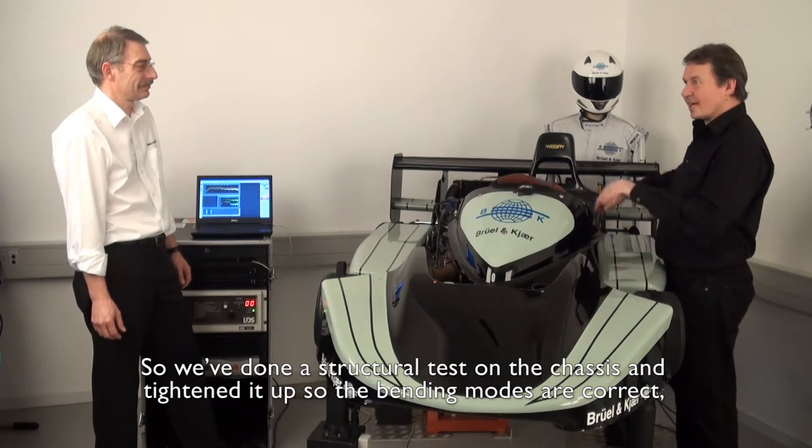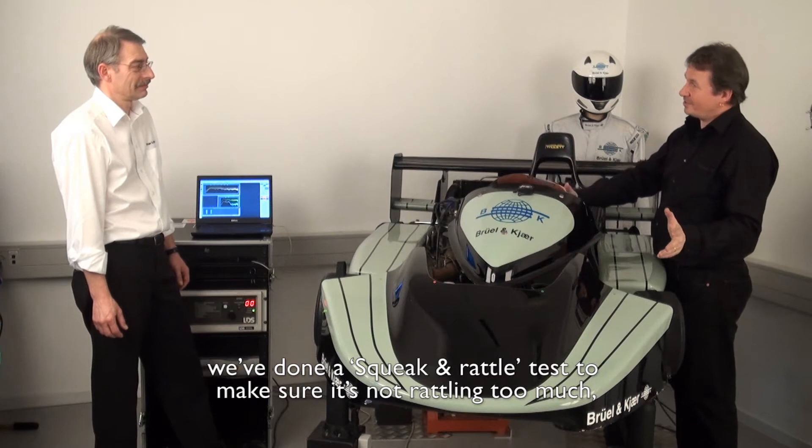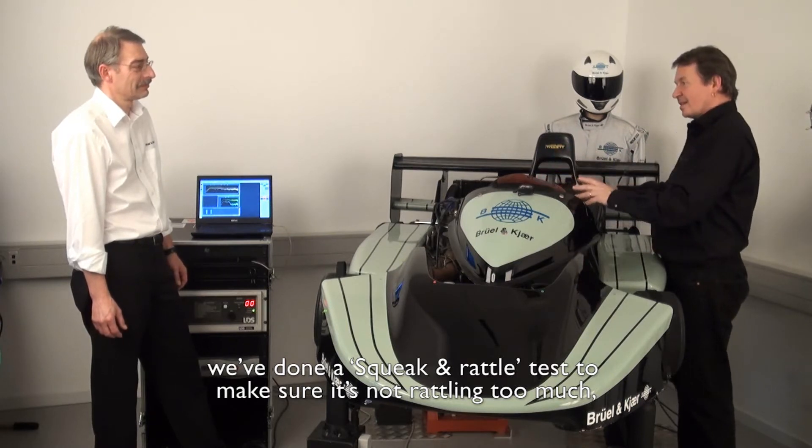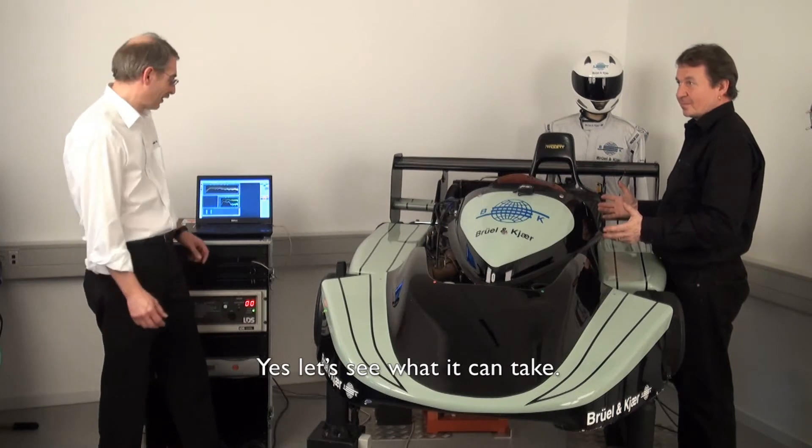We've done a structural test on the chassis, tightened it up so the bending moments are correct. We've done squeak and rattle tests to make sure it's not rattling too much. Shouldn't we do a durability test before we put it out on the track? Yeah, let's see what it can take.